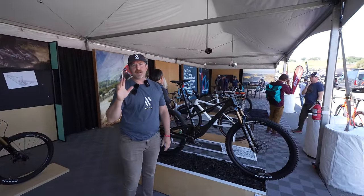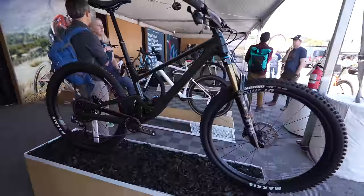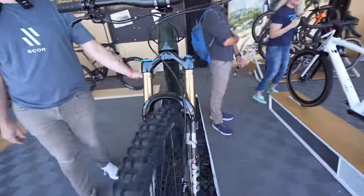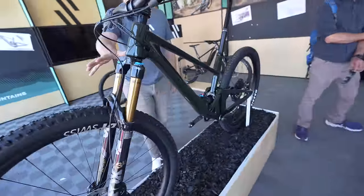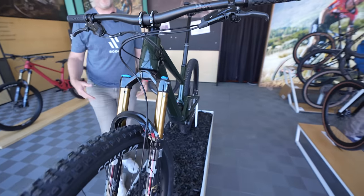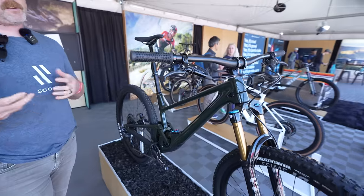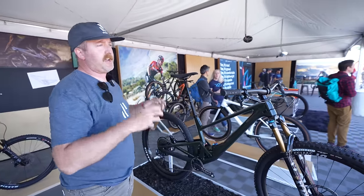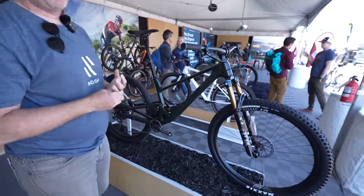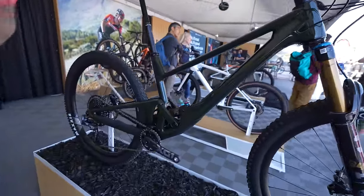My name is Tyler Miller, I'm with BMC and Score. Here we have the Score 2030. The 2030 is 120 millimeters of rear travel, built with a 140-millimeter fork and a 64.5-degree head tube angle. A lot of us have heard of down country as of late. Our view of down country is taking a cross-country bike and building it up — but where the 2030 sits is actually taking that enduro platform and building it down a little bit. The joke we make about the bike is it's 50% uphill, 70% downhill.